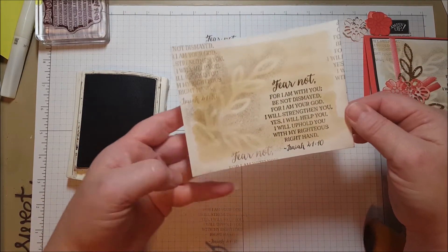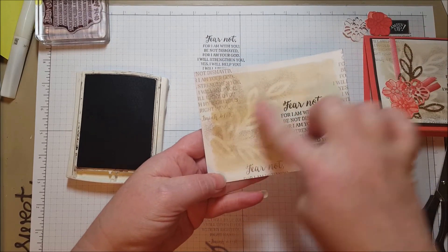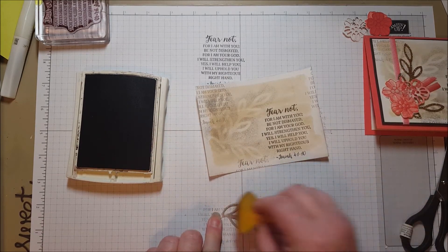So I've got this background now — we've got several layers going on. We've got the watercolor background, we've got our sentiment, and now we've got this stenciled leaf. I'm just going to wipe this stencil off a little bit.